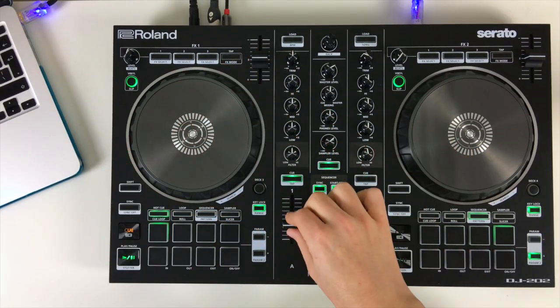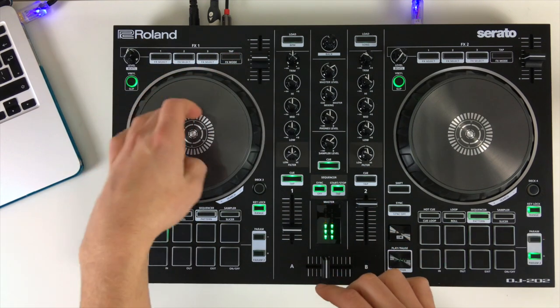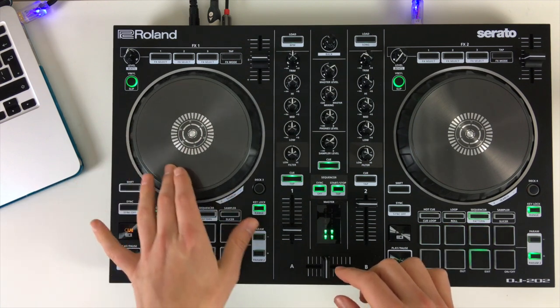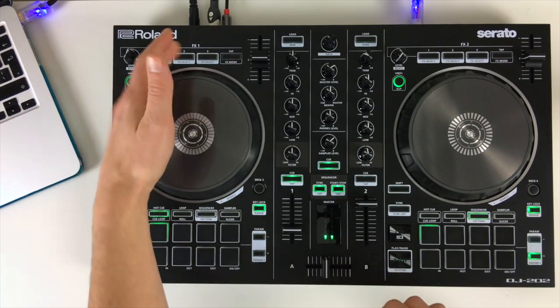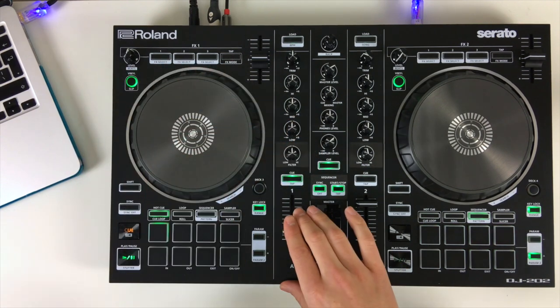One of the biggest standout things for me on this controller is the jog wheels. They're really nice and quite heavy — really responsive as well. When in vinyl mode for scratching, as soon as you touch the top they're very touch sensitive. They've got a nice bit of weight to them; if I spin it, it doesn't run away from me, allowing me to keep in control when nudging.